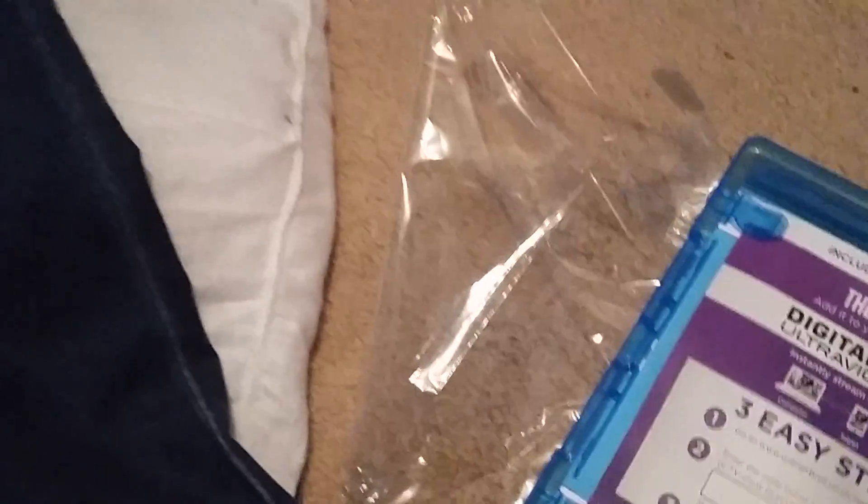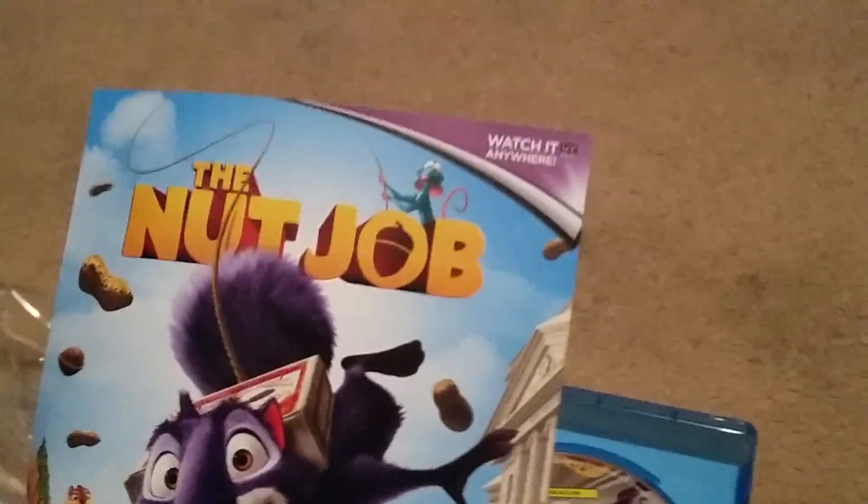Yep, that's the front and the back and the sides. Let's get into it. There we go, open it up — and the digital HD code, which I'm never ever going to use, so someone can use it.